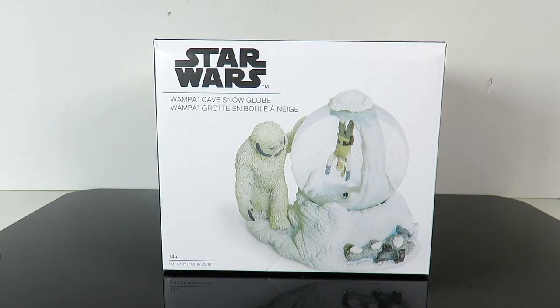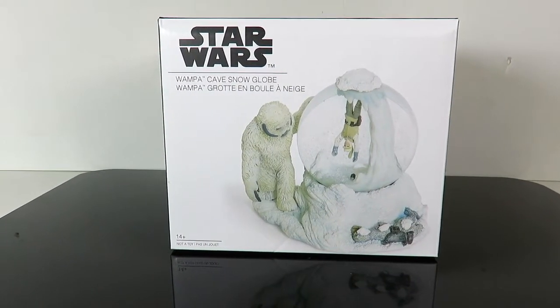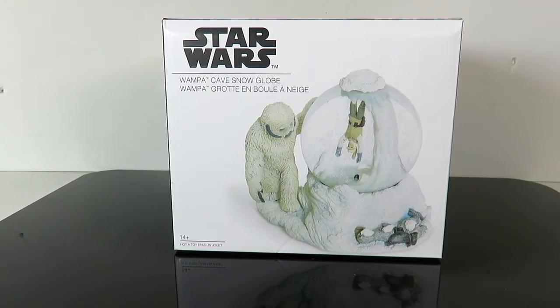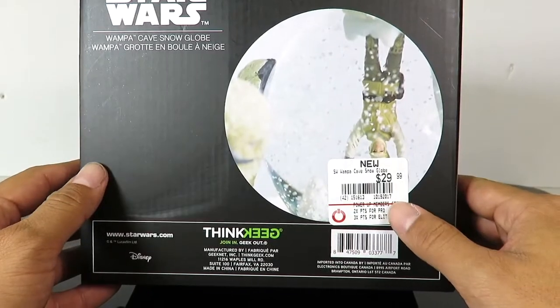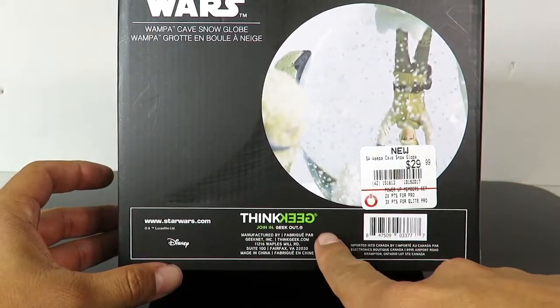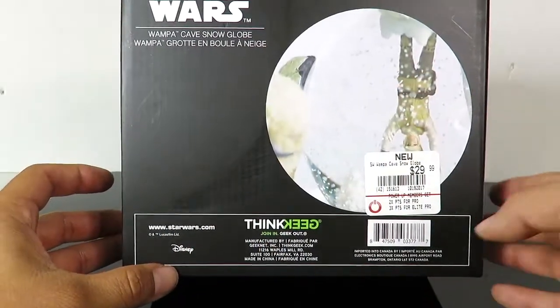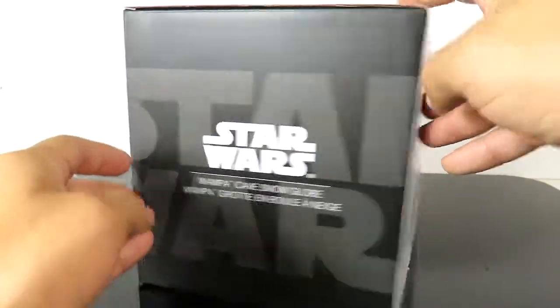I was like, I got to have it. When I was looking at it, I wasn't sure what the price was going to be — I thought it was gonna be like in the $50 or $60 dollar range — but it wasn't. If you turn this around you can see the price tag on this is $29.99, which isn't too bad. I'm not sure who makes this — I guess it's ThinkGeek — and then you see it's www.starwars.com and it's Disney.